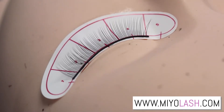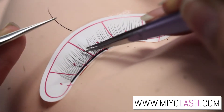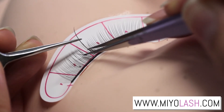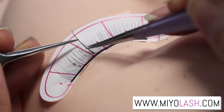There are different ways to apply eyelash extensions. One way is placing the extension right on top of the natural lash — you're just going to put the extension on just like that.